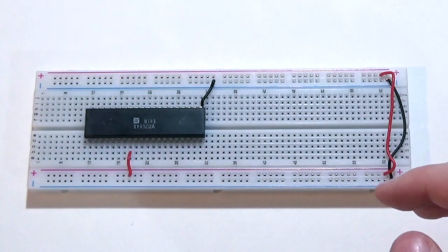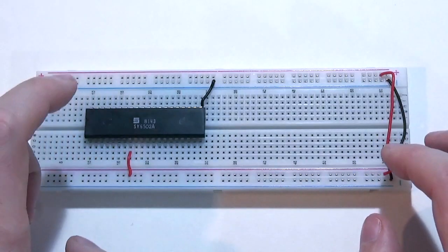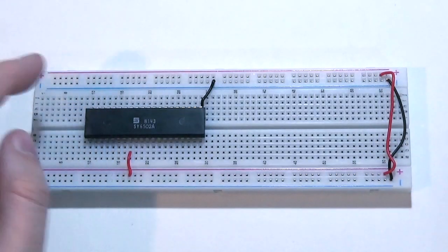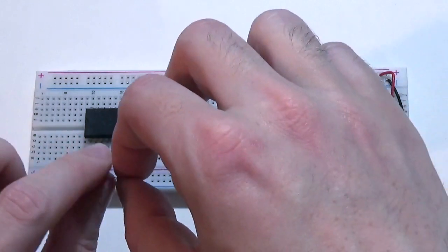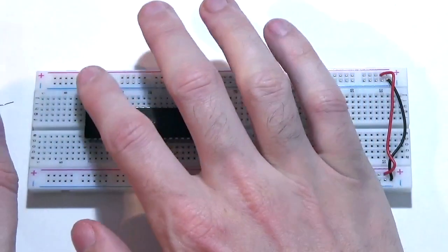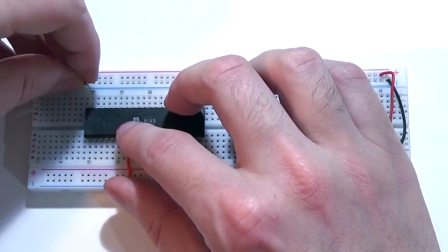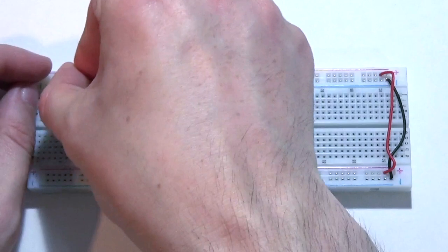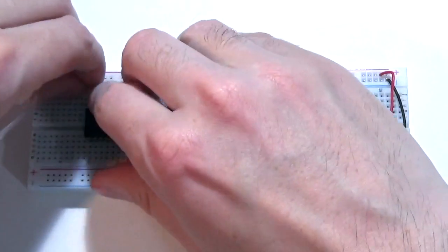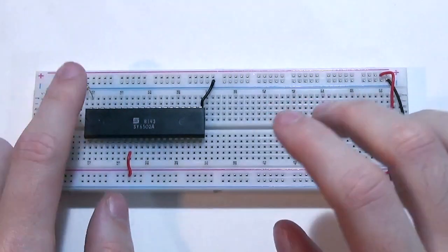Looking at the pinout, pin 40 is the reset pin, which needs to be running high in order to run the chip. We add a 1k resistor between the five-volt rail and pin 40 — we don't want to pull it straight to five volts, we want a little resistance. I've also added a small push-button switch: one side connects to pin 40, the other side ties to ground. When the button is pressed, it pulls the line to ground, causing the chip to detect a reset.